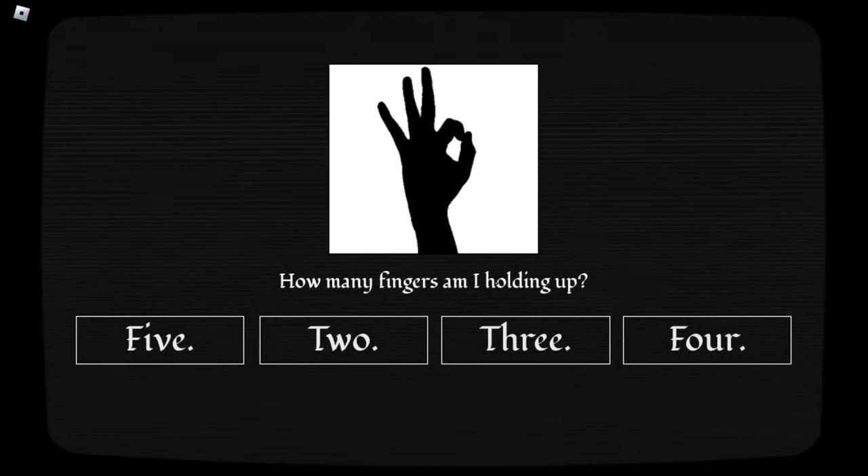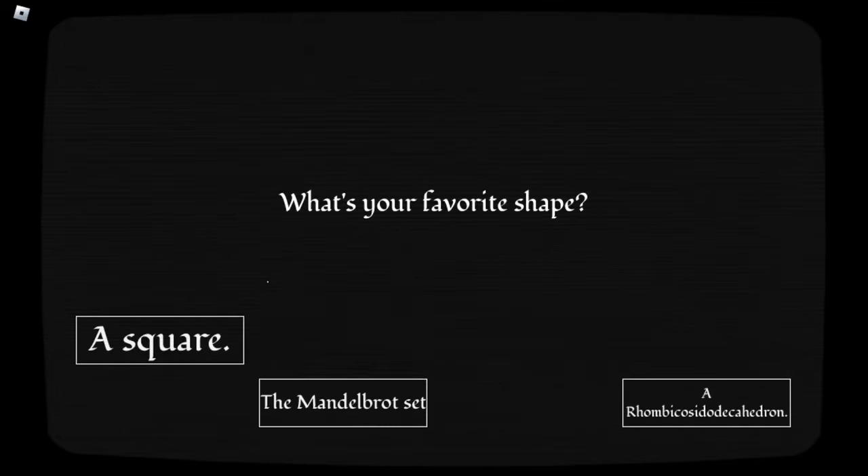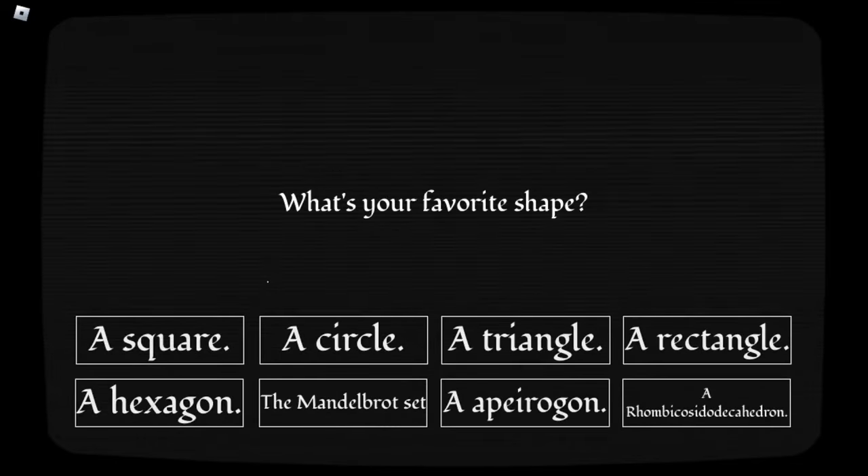How many fingers am I holding up? I mean, one of these count as being held up, so we're going five. Are you blind? No, I think those count. Sorry. What's your favorite shape? A... a rhombus... Dhecahedron. Yeah, that one. Funny sphere. True.